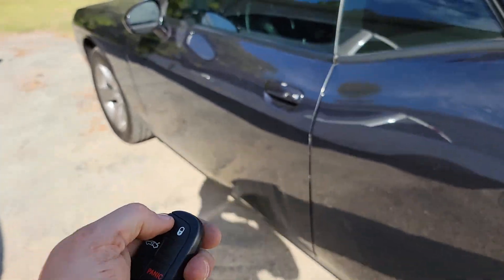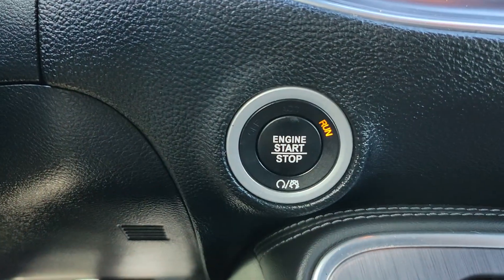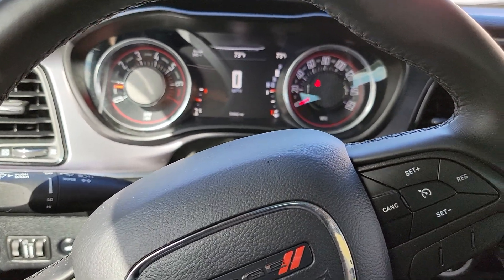You're ready to go. Use the unlock button and jump in the car. By the time you sit down, you will see that the ignition is in the run position already. All we have to do is buckle our seat belt, throw it in reverse, and drive away. That's it.